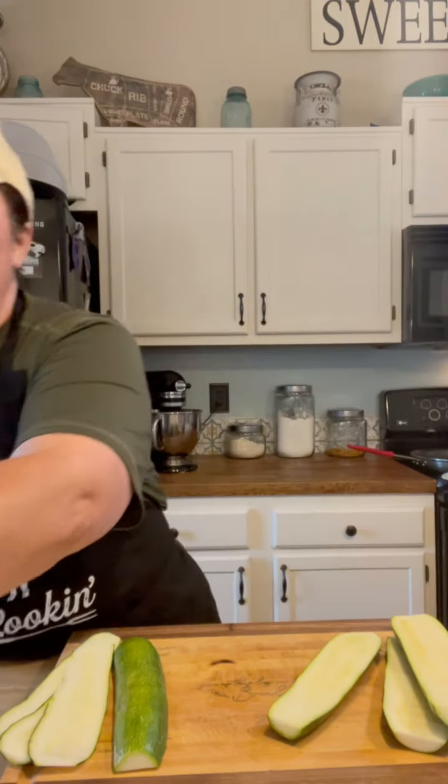Salt them about 15 minutes ahead before you get your lasagna together, drain the water off, and pat them dry with paper towel. Or you can lay them thin on a cookie sheet and put them in the oven for about 10 minutes — that dries them out too. I'm going to need about three zucchini here. If I don't use all of them, I'll just put them in the freezer and use them for something else.